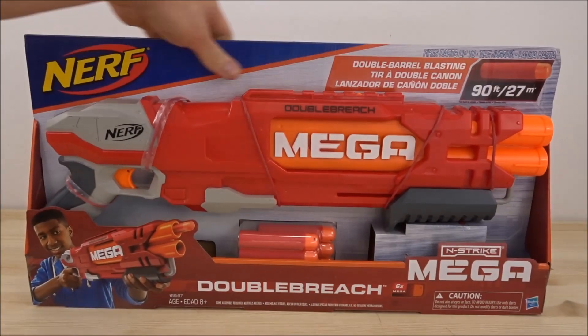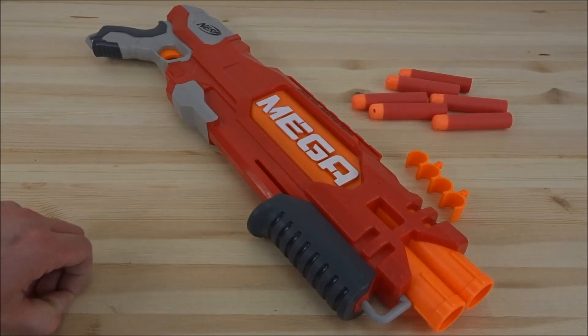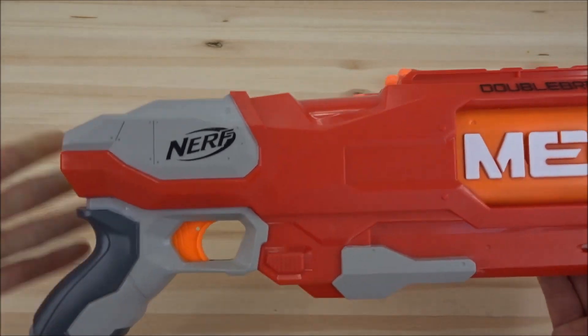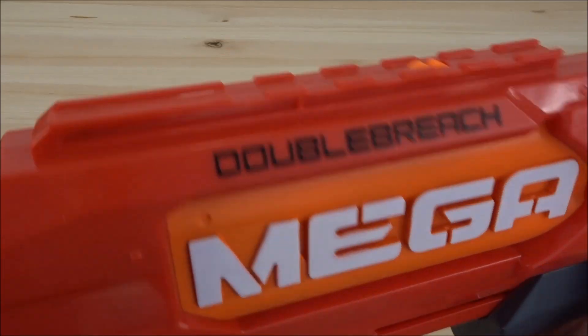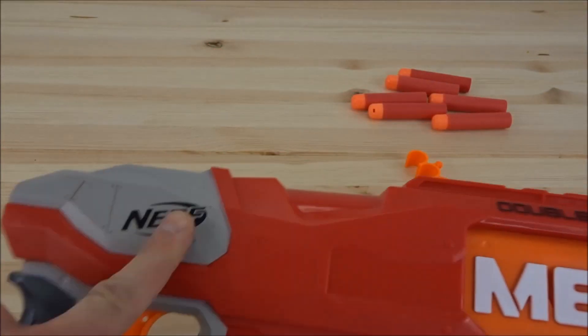Dann packen wir den Blaster doch mal aus. Und jetzt haben wir hier den Blaster. So viel zu zeigen gibt es eigentlich nicht – so schaut er aus: grau, rot, orange, ein bisschen dunkelgrau. Und die Aufschrift Double Breach – Mega-Serie von Nerf.